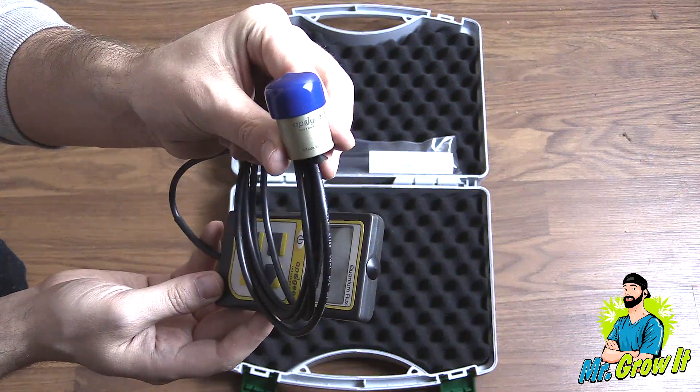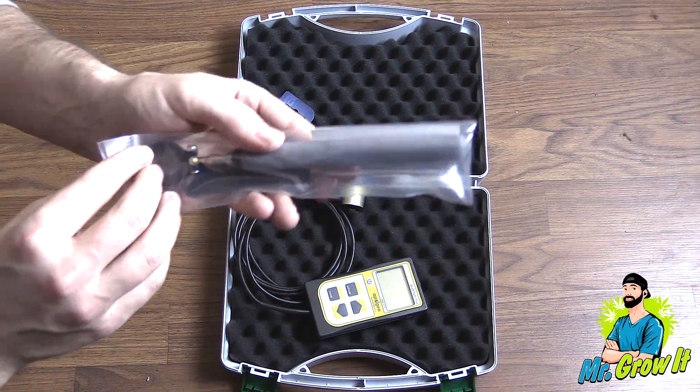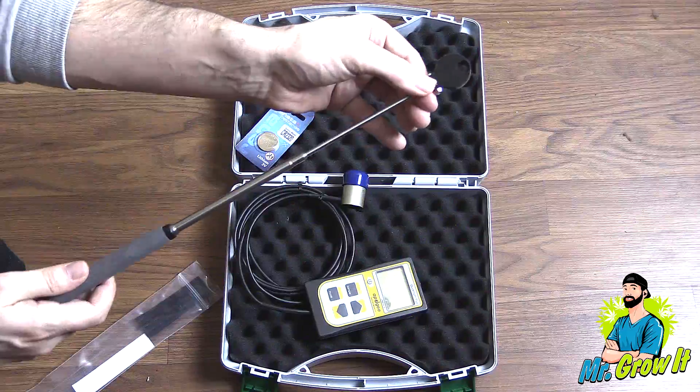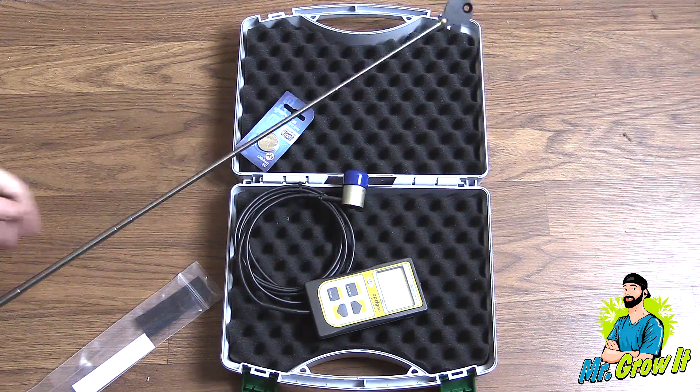There's a cap on top of the actual sensor for protection, and I bought the wand as well. This was an additional cost — it does not come with the MQ500. The wand extends to 84 centimeters and you can just pull it out — that's how it extends, so no release button or anything like that.